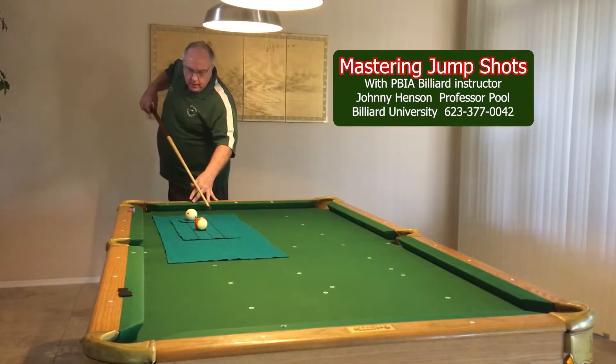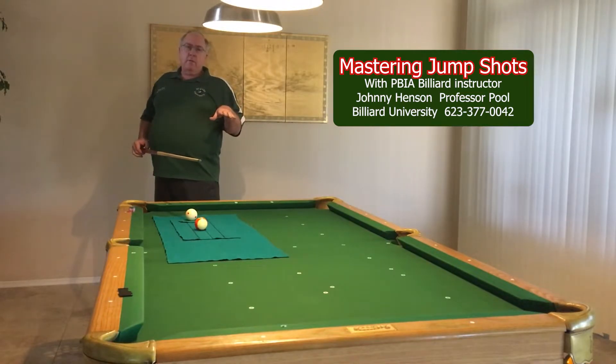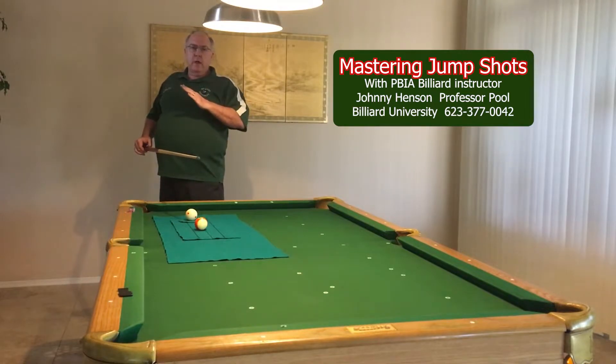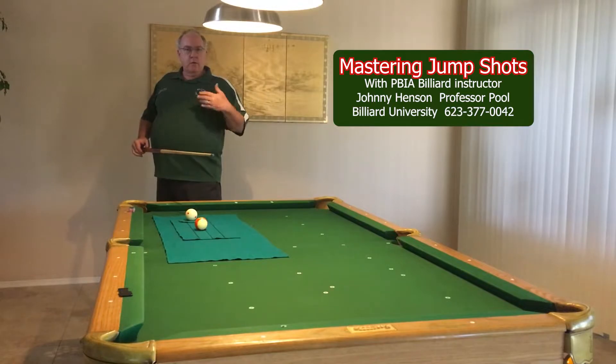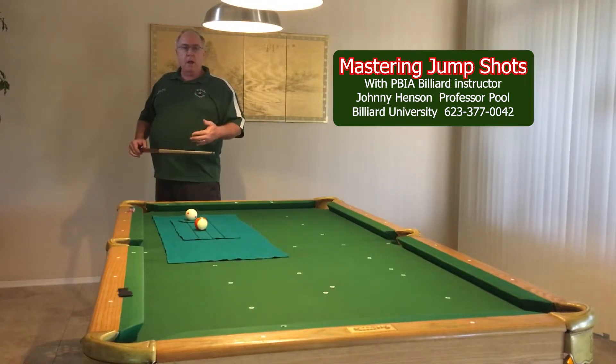I know a lot of people try to do a little bit of warm-up strokes, but I think that actually takes away from the shot. I think you should get everything set up, draw your cue stick straight back, and go for it. Because I have found with teaching people over the years that the more time you waste on it, the more tension you build in your body, and it easily makes for a worse shot.